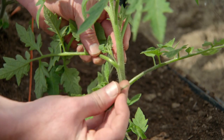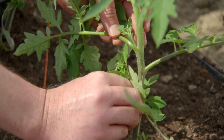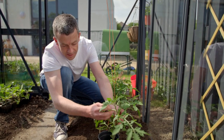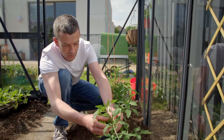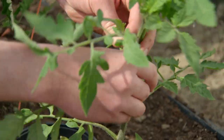You literally just pinch them out, and particularly when they're small it's very easy to do. If they're a little bit bigger, you can bend them over and back and they'll come off very easily. You just go through your plants and do this every week or so because they regrow, pulling out each individual one until they're all gone.